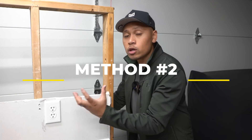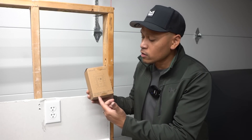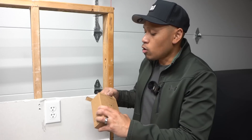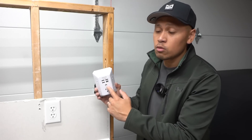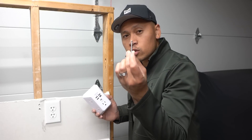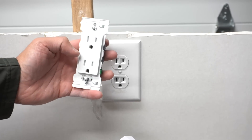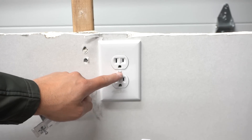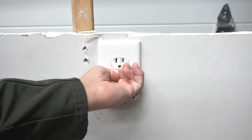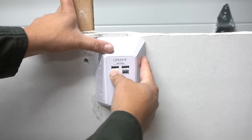Now let me show you method number two, which is a lot easier and more straightforward. If you don't want to go through all that wiring, you can apply this product by Quinn Liaf. It comes with five outlets, three USB and one USB-C port. When you open it up, you have two on each side and one in the middle, plus three USB and one USB-C — pretty awesome. It comes with a really long screw. Let me show you how to install this. Unfortunately, this is not compatible with every outlet. If your outlet doesn't have a metal screw in the middle, this will not be compatible because it requires that screw to mount onto the outlet. You can leave the cover plate on and put this on top, but it will leave a gap on the side.